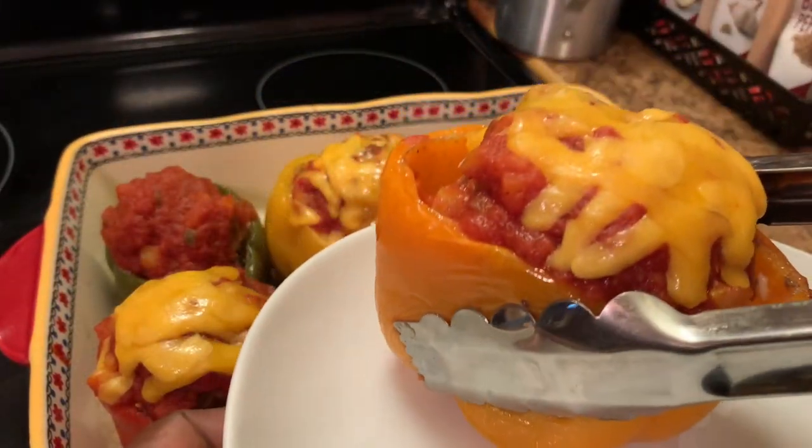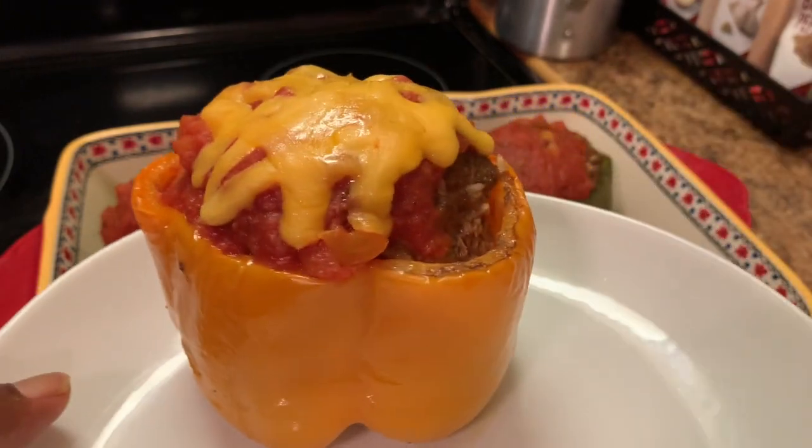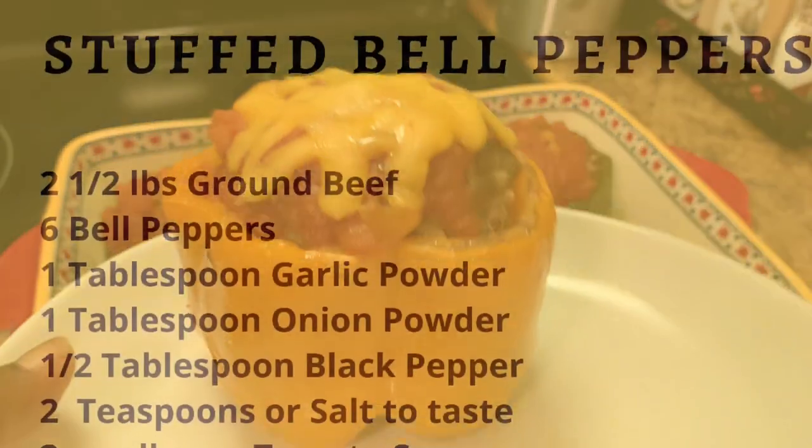Today we're making classic stuffed bell peppers, y'all! And here are our ingredients.